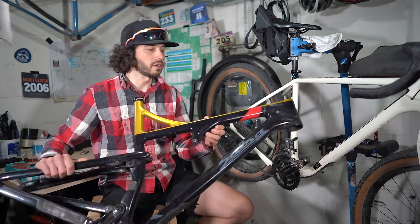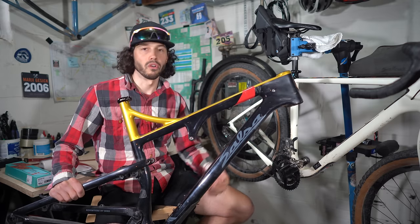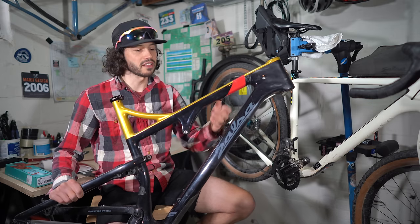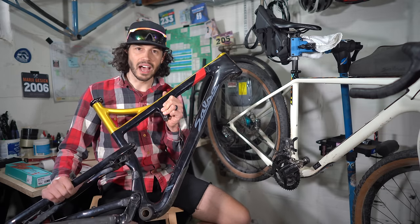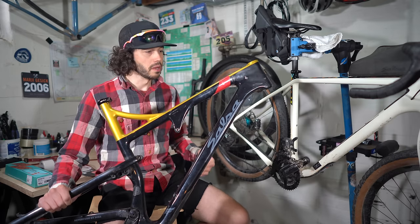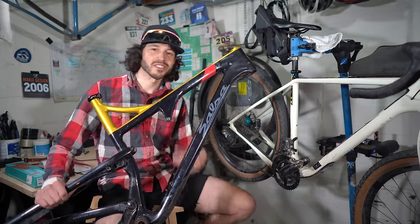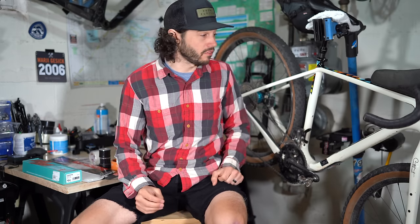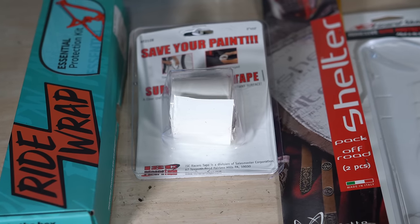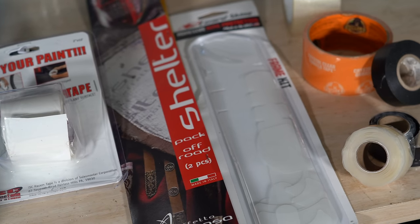A lot of manufacturers understand these bikes are going to be used and abused, but they don't want you to wrap your whole frame in protective tape. People are specifically hired to design the frame colorways, so I think you need to cover it just in certain spots. So let's get into where you should cover it and what to use. I'm going to talk about a few tape options, install them inside my frame, test them for a few months, and come back with a definitive answer on what protective tapes work.